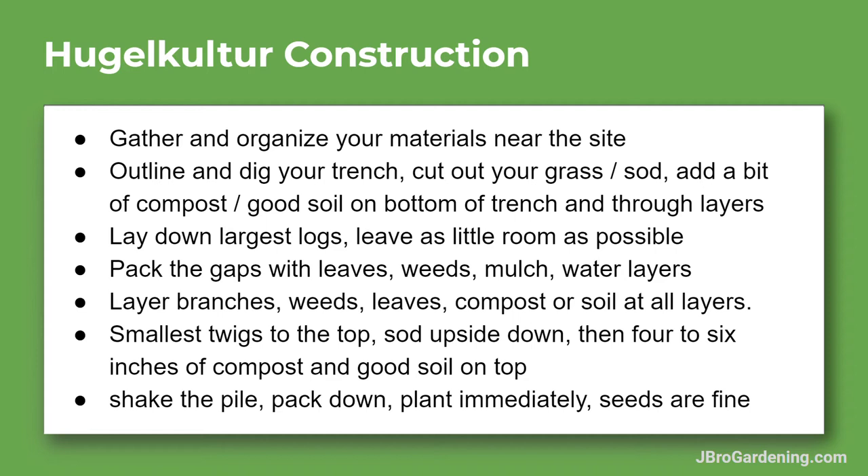These are just guidelines — the steps that work really well for me. As you're going through and layering, you also want to be shaking the pile and packing it down a little bit, because it's going to settle as time goes on. Then plant immediately — I just throw seeds on it and then maybe a quarter inch of soil at the very end. But you can put starts in, you can experiment — just go for it.